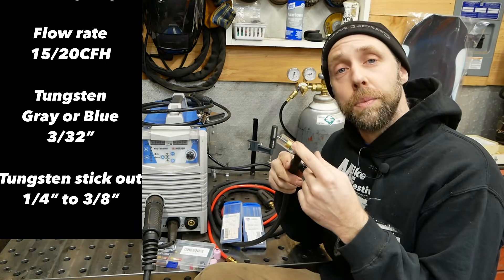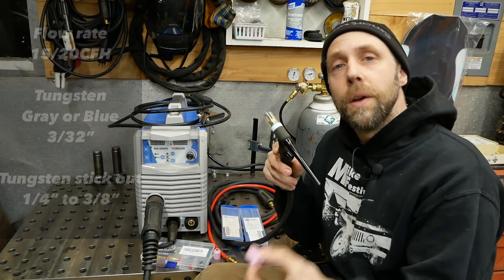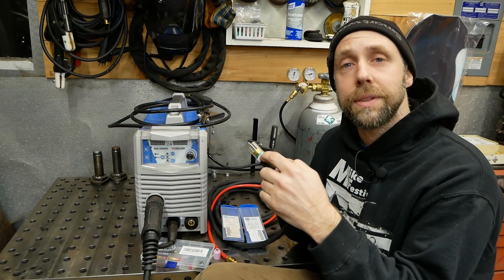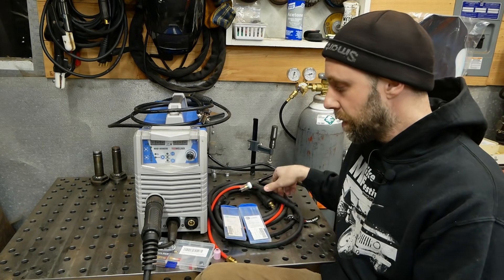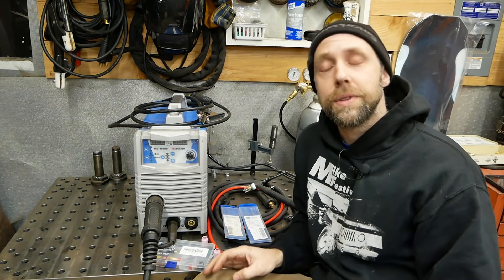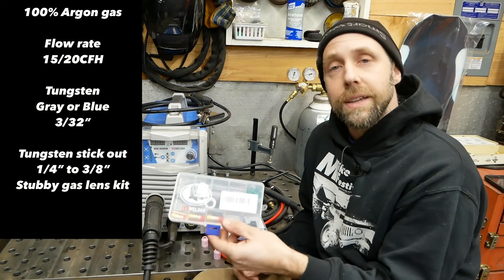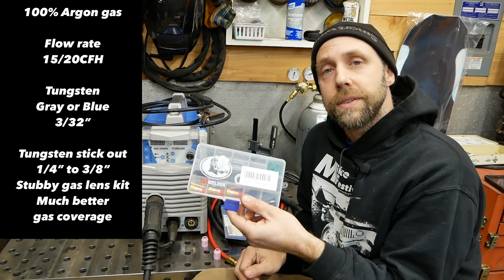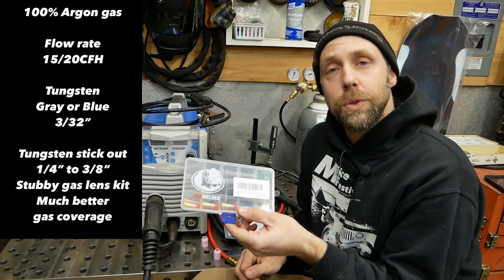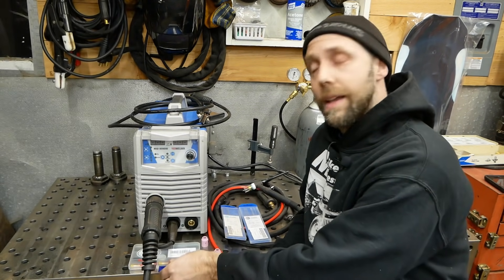This cup looks a little different — sometimes you'll see longer versions of this pink one on the front of the TIG torch. Whatever works for you, try them out. I prefer the clear Pyrex cups. Most of these parts I'll put links to on Amazon. I prefer a stubby gas lens kit — you get better gas coverage on your part, and the Pyrex is clear so you can see what you're doing a lot easier. This changed the learning curve big time for me.